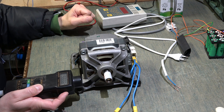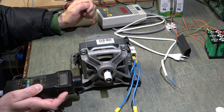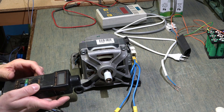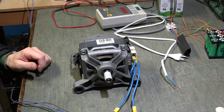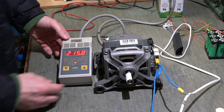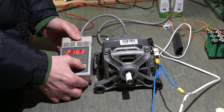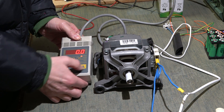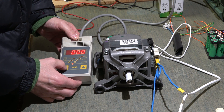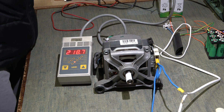Now we will go to see the RPM with the mains network of 220V. We are going to attach our instrument to measure the power in watts and the current in amperes. Now let's put it on — 219 volts.